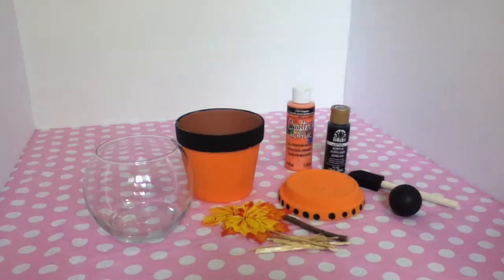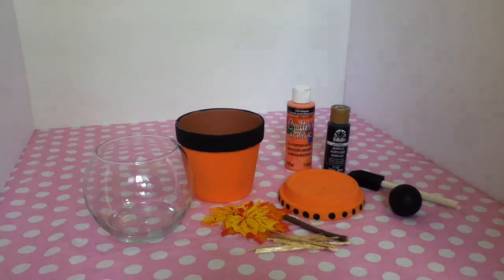Hey guys, it's Jamie, and today I'm going to be showing you guys how to make a candy holder. I guess it's a bubble gum machine kind of look. It's really cute.